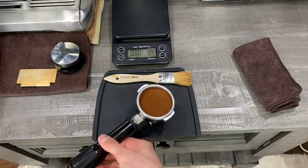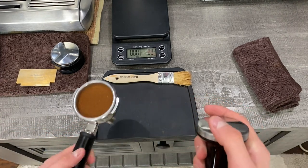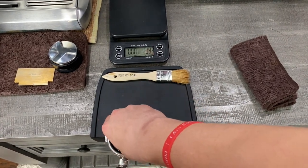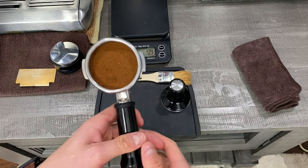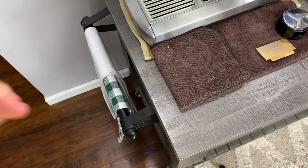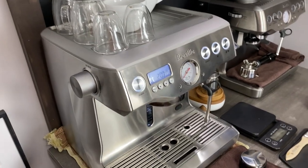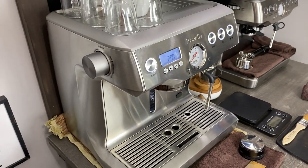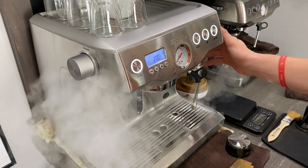Now we are just going to tamp. While I'm waiting for my tamp coming from Amazon, I'll go ahead and tamp with the original tamper that comes with the machine. Now I'm going to bring it over to the machine and pull our shot. One cool thing about this machine is it actually has a clock timer so you don't have to manually time it as you go.